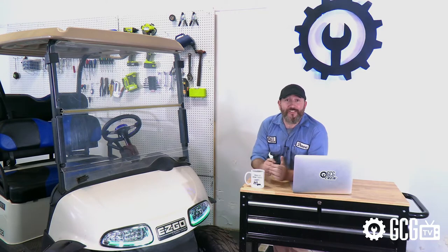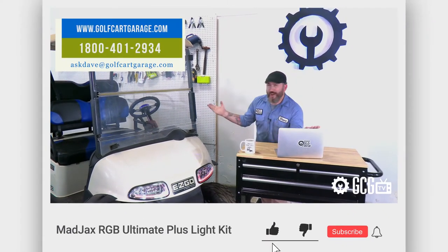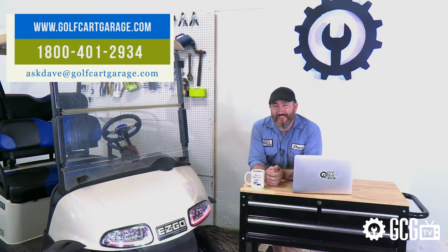So if it's time to upgrade your lighting, or if you need diagnosis, tech questions, or help with anything else, get in touch. Just stop by GolfCartGarage.com or give us a call at 1-800-401-2934 so we can help show you around the garage. Give us a like and subscribe for more episodes, and we'll see you next time. Thanks for watching GCG TV.